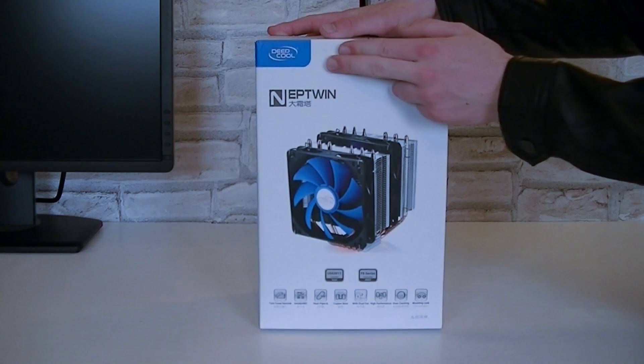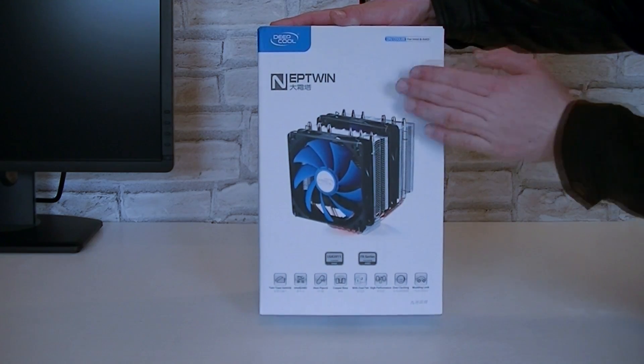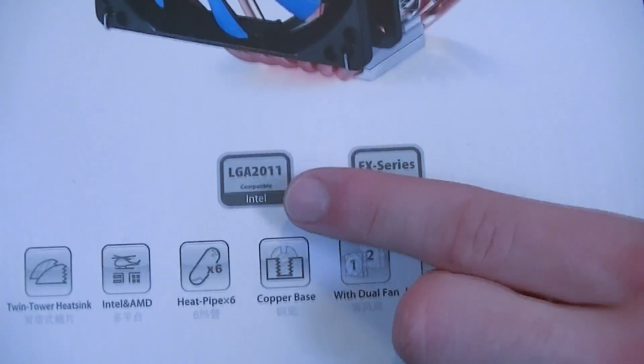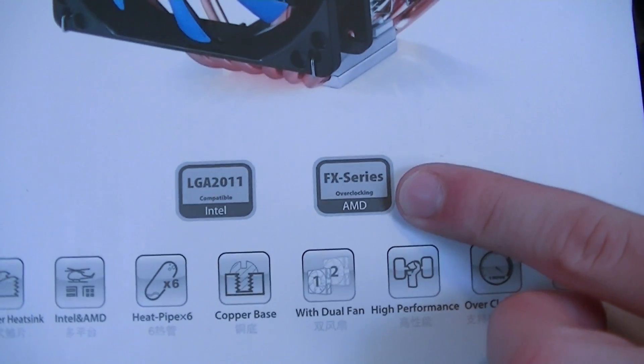Here's the box. We're looking at the Deepcool Neptune CPU Cooler, which you can see right on the box. This cooler will also support the Intel LGA2011 socket and should be great for overclocking the AMD FX series CPUs.